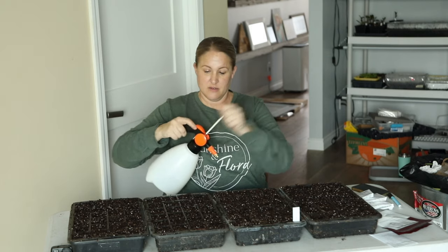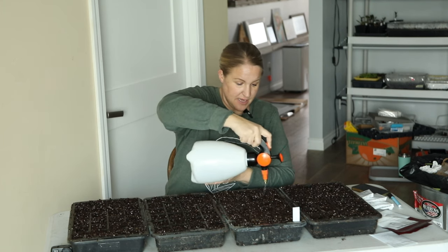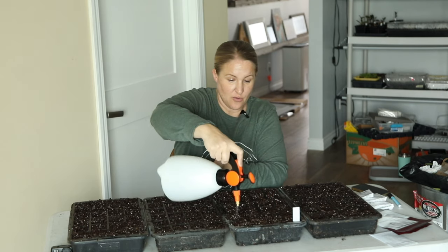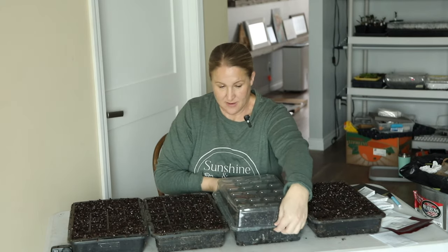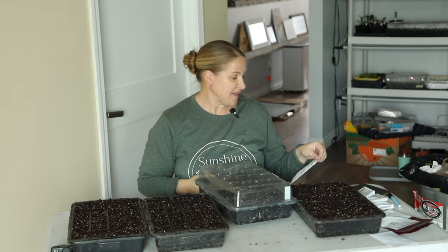Alright, this tray is done — see how fast that went? I'm going to use my mister and just mist them in lightly to settle the seed on top of the soil. This will also start breaking down that pelleted coating. This is what the humidity dome looks like for these specific trays — they've been used a few times so they're a little cloudy. These should start germinating in 7 to 12 days; I usually see them pretty quick because I have them on a heat mat. Soil temperature for petunias says 72 to 76 degrees, so I definitely want to use a heat mat. For some other seeds that require just over 60 degrees, room temperature is fine, but when they need temperatures up in the 70s I always put them on a heat mat.